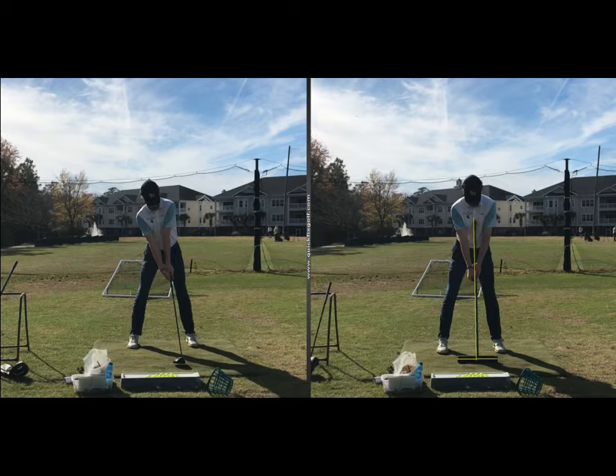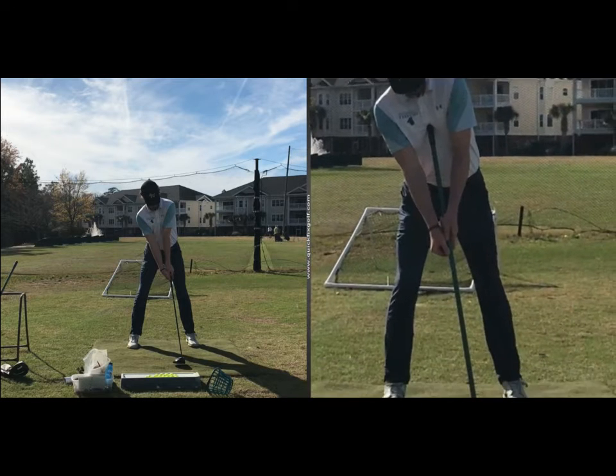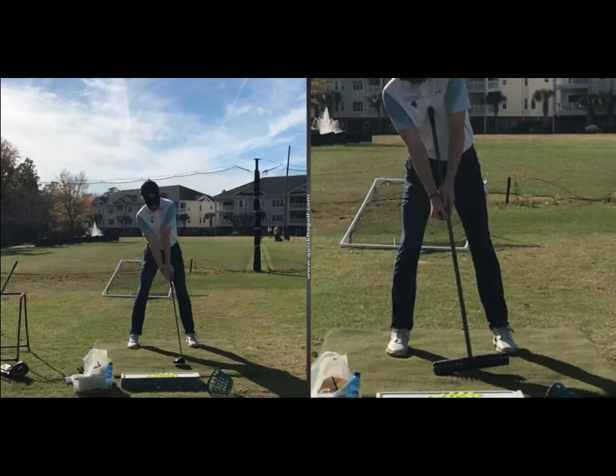Now watch how Austin here lifts the front end of the rake and puts it on an angle. Now we're in a position to where we can swing up on the golf ball. And if you take a look here, you can see that that rake has now come off of the ground. It's just a really good illustration on how your spine needs to be at address when you're hitting a driver so we can hit the ball more on the upswing.